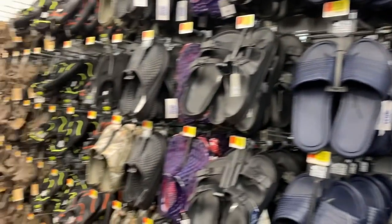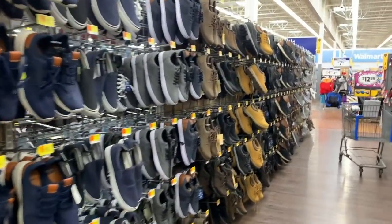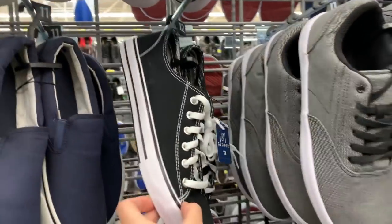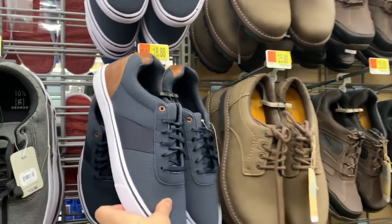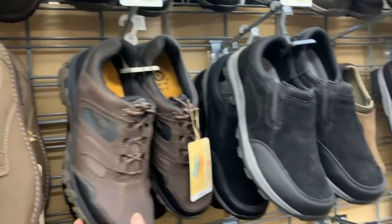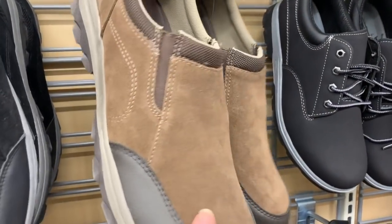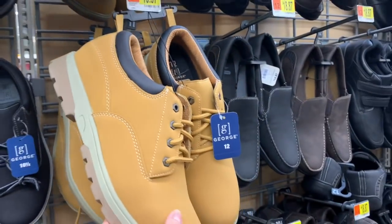We're back to some more 98-cent flip-flops. Over here we have tons and tons of flippers and clearance — you're going to have to go back to my other clearance videos to see these items. These are $7.97, $9.98, $13.98, $18.88, $25.88, $19.92. Faux suede — maybe real suede — oh, it actually is real suede, memory foam and genuine leather for $19.92. A work boot for $19.97.